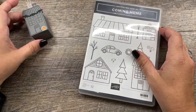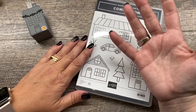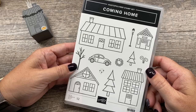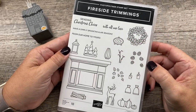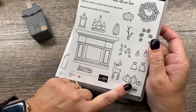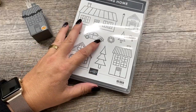Many of you who follow me probably know that boxes are really not my thing — I am a card maker. But I have all the supplies to make this, so I probably should just make these things, right? So I'm going to use the Coming Home Bundle as well as the Fireside Trimmings Bundle to create this cute little box. Between these two bundles, there are so many different things you can put together that are just so cute for the various holidays.